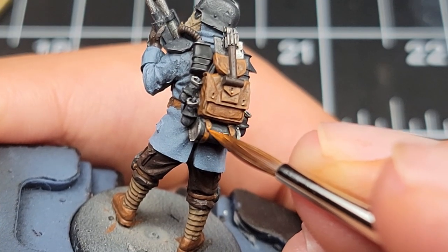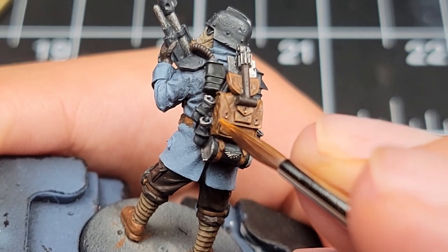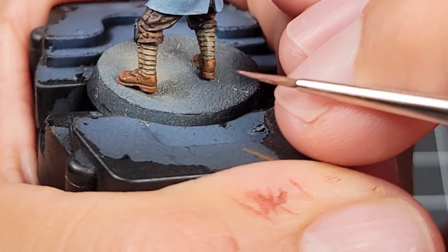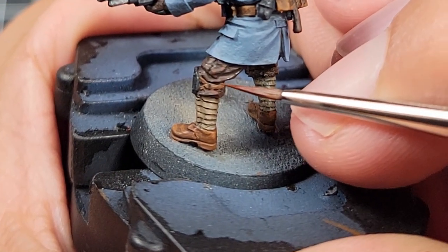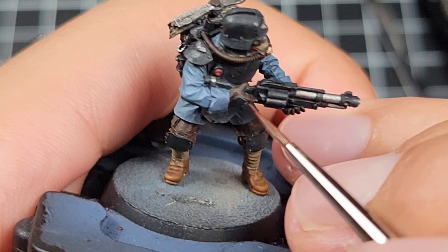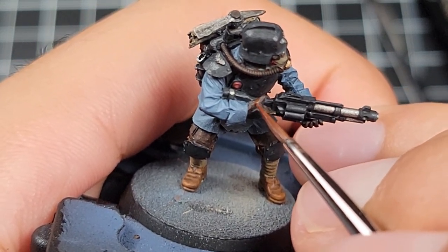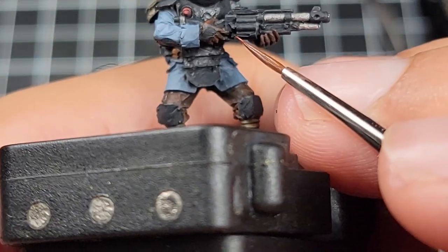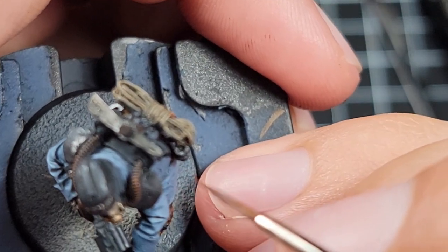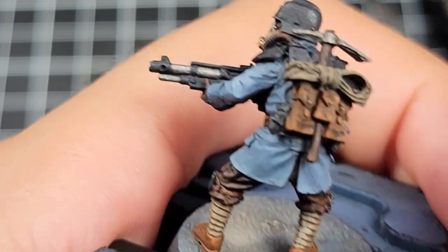You can see that I'm just trying to add some visual interest to any of the corners or very raised edges of this backpack. With Rhinox it's the same story — here's a 50-50 blend of Rhinox Brown mixed with Doom Bowl Brown, and we're hitting all the raised edges everywhere on the model. We want to have some agreement with where light would land, so make sure you're hitting the tops of the fingers, the tops of the tubes, and any raised folds or edges. Then come back and hit all the insides of those highlight patches with a pure Doom Bowl Brown.